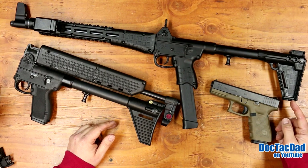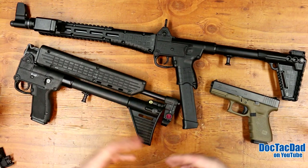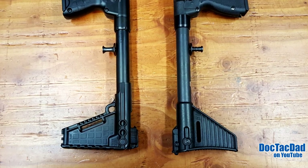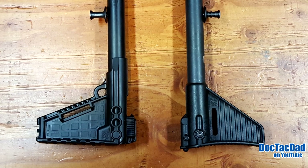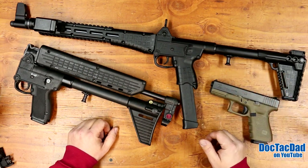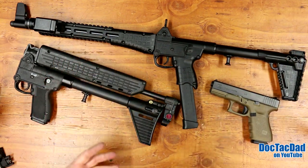They've also improved sling capabilities on the stock with the Gen 2 and added a Picatinny rail on the bottom where you can put a sling mount. They've also made it so you can adjust the length of pull on the Gen 2. Overall, the Gen 2's fully collapsed length of pull is a little shorter than the Gen 1, which I like. But the Gen 2 also gives you the option of extending out a bit further. The latches are also different: the Gen 1 latches onto the front sight, while the Gen 2 latches onto the front of the Picatinny rail on the handguard.